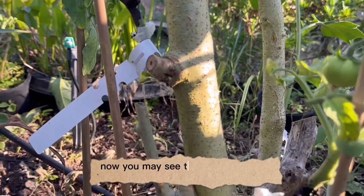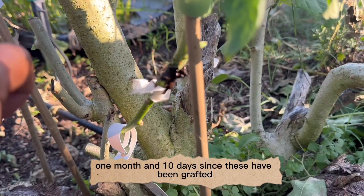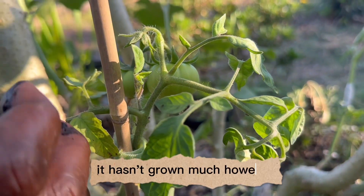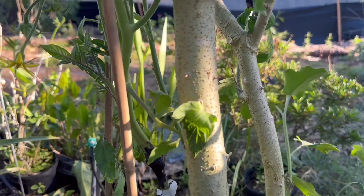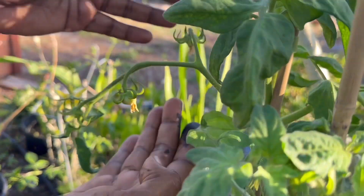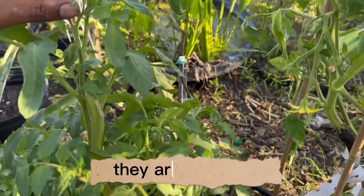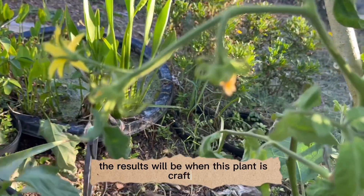Now on this graft here it is now one month and ten days since these have been grafted. This one unfortunately we didn't check on it early enough — it had some tomatoes very early on the graft and so it hasn't grown much. However it's starting to spring out now and it will be growing. This other one on the other side has several branches and many tomatoes coming in at the beginning stage. The flowers are absolutely large compared to the flowers on this ungrafted plant, which are very tiny — just trying to give you an idea of what the results will be when this plant is grafted.